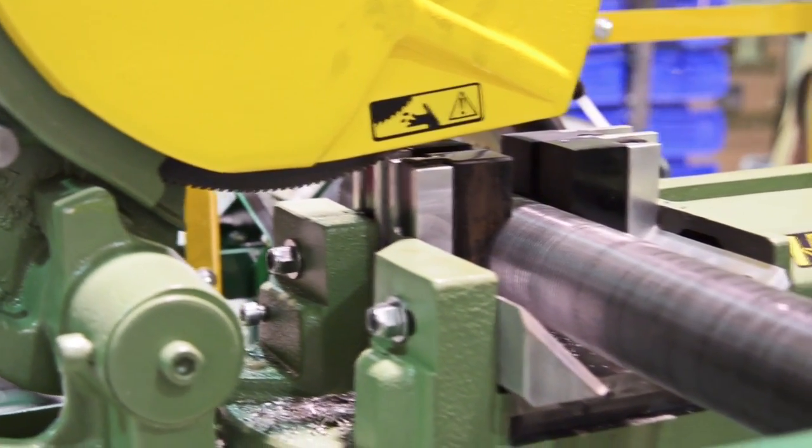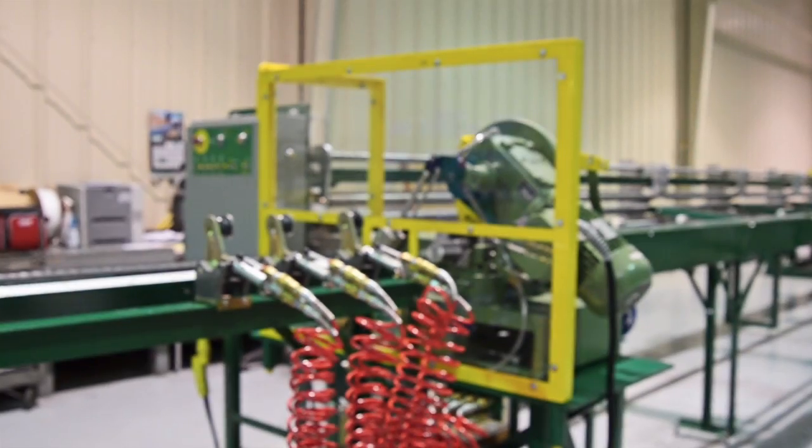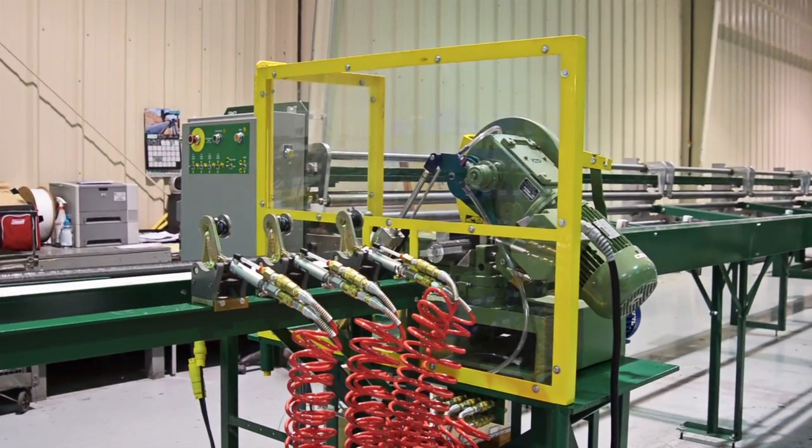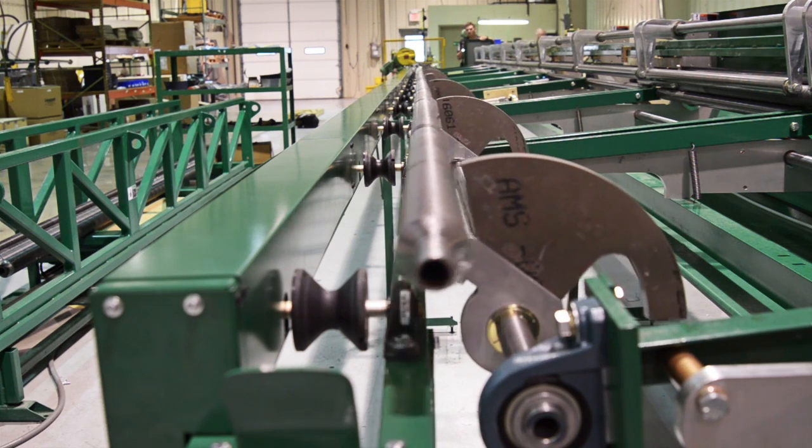This accessory allows an operator to transform a full-length intermittent fin tube right out of the fin tube rack into small segments and strip the fin from the ends. This accessory can be added to many machines and will help save valuable labor time.